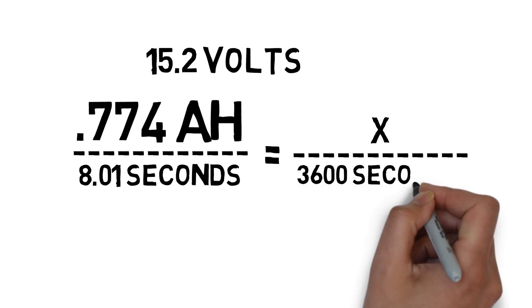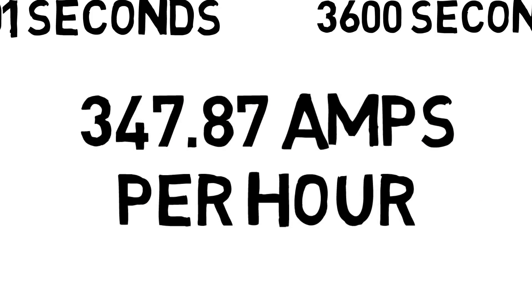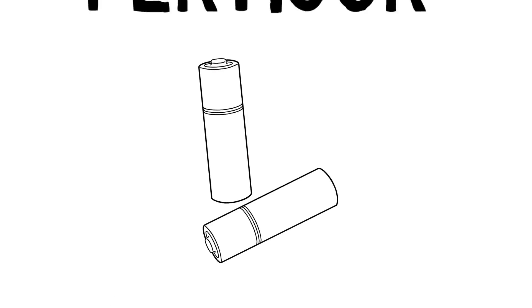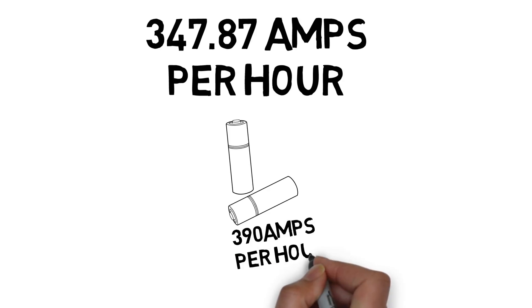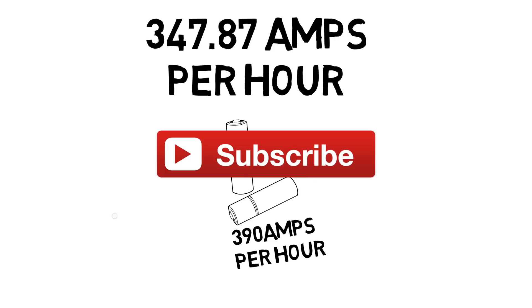Doing the math, it appears we were drawing on average 247.87 amps per hour while the car was being started. Remember, we're using a 1300 milliamp-hour battery rated at 150C and 390 amps burst. So quite possibly, the C ratings are more reliable than some people think.